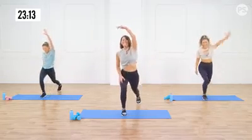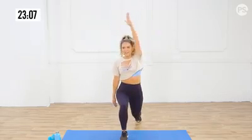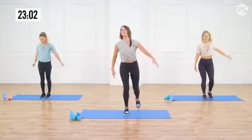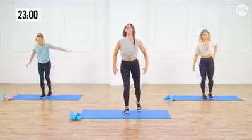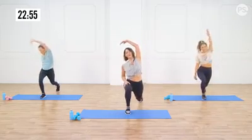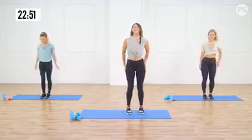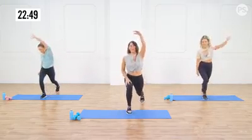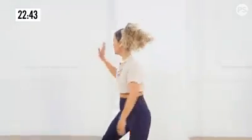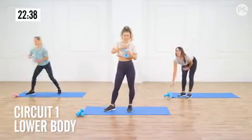Balance is being challenged right now. Keep those abs engaged. You got it. Kat's going to take us into that first circuit, which is going to be working that lower body. Love it. One more each side. Alright, tagging. High five at home. Katrina is up. Grab some water, whatever you need. And we're going to get this going.